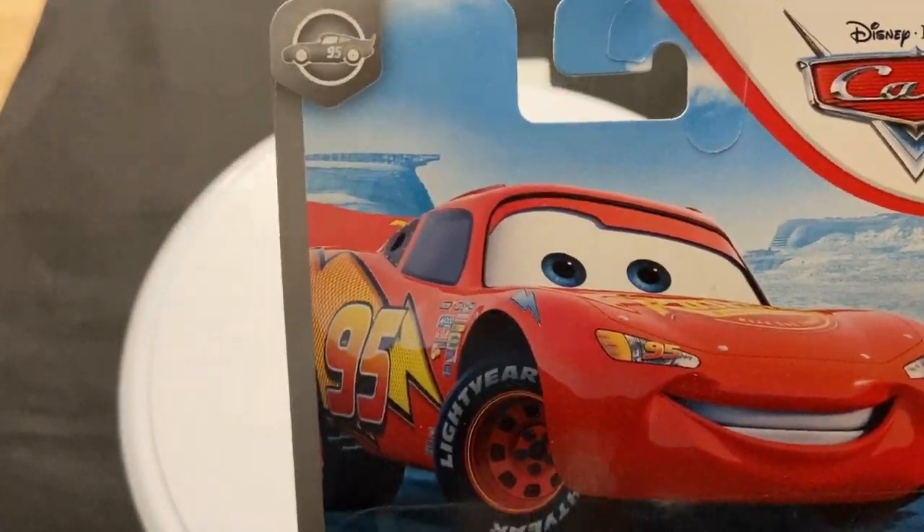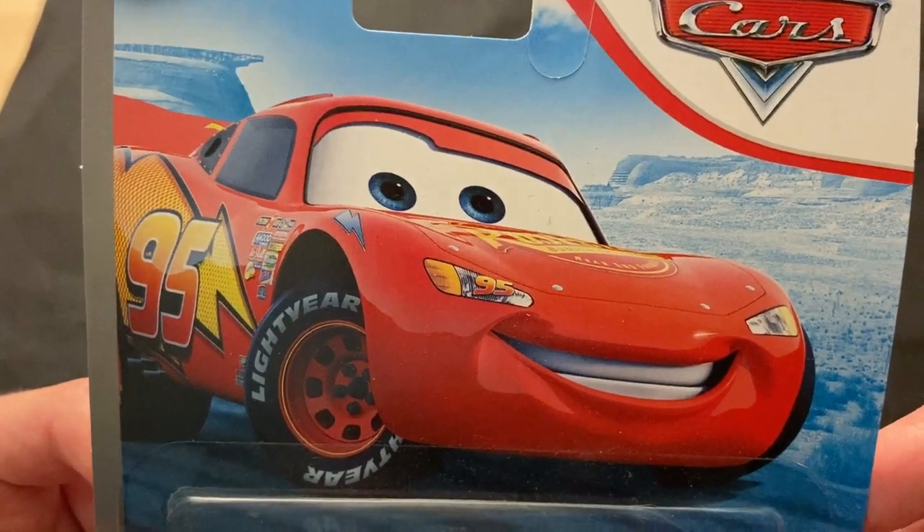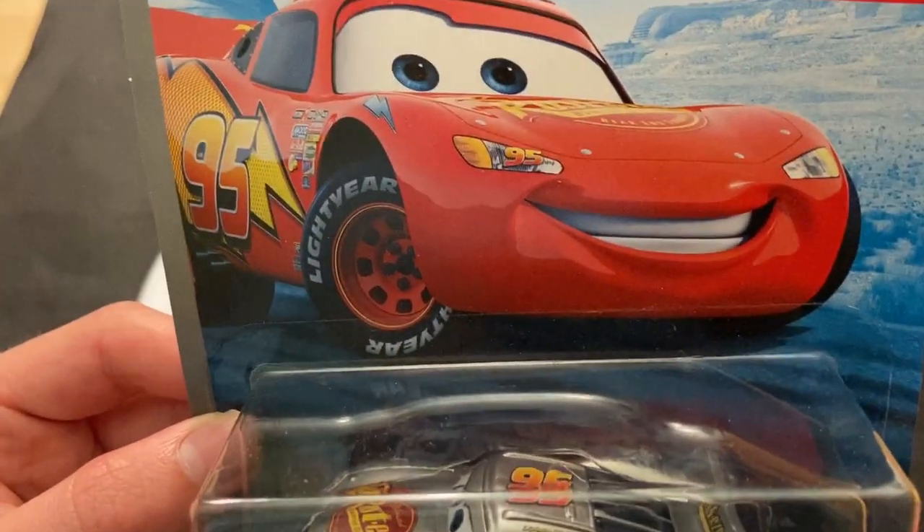Hey guys, welcome to Ticast Reviews. It's a television review on Silver Lightning McQueen, who's obviously from the Silver Racers series.